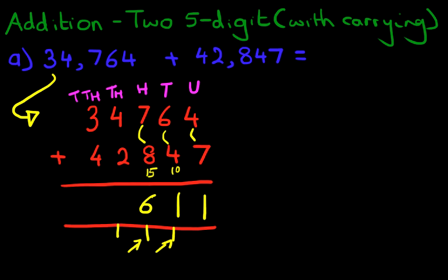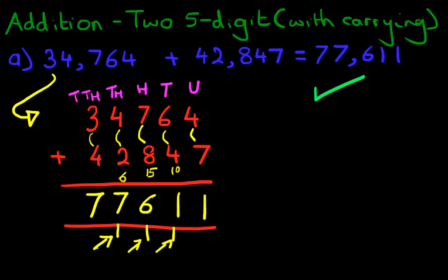We're now doing the thousands — we've got 4 plus 2. 4 plus 2 is 6, but don't forget the 1 here. 6 plus 1 is 7. And lastly, we're going to do the ten thousands: 3 plus 4 is 7. And we have our answer — it is 77,611. That is correct.